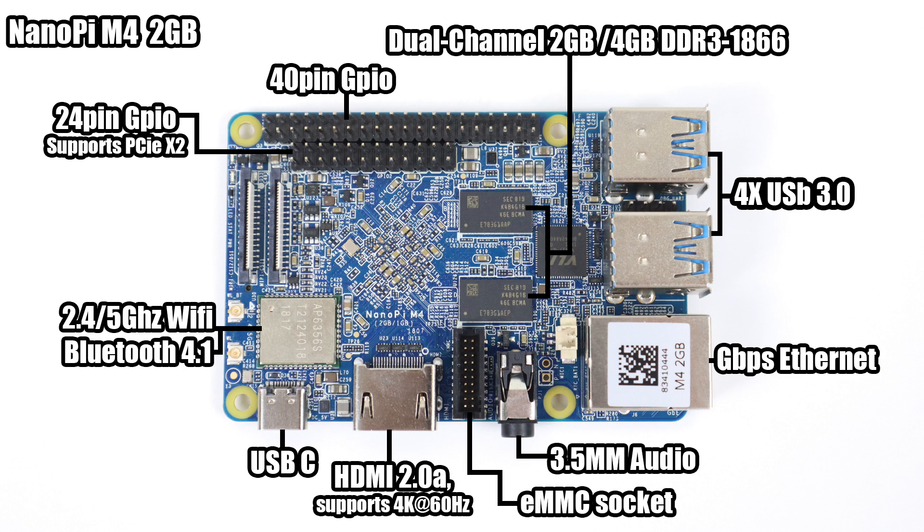The board also has a full-size HDMI 2.0A port supporting 4K at 60Hz, an eMMC socket — and this is important: as of making this video, you can only run Android from an eMMC module; for Linux you can use an SD card. It also has a 3.5mm audio jack, gigabit Ethernet, four USB 3.0 ports, and dual-channel 2 or 4 gigabyte DDR3 1866 MHz RAM depending on the model.